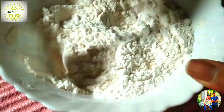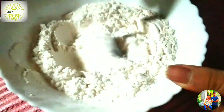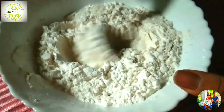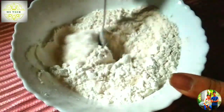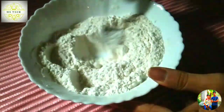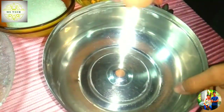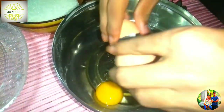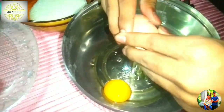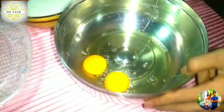Then we will take a fourth weighing of 3 ingredients and a drink. We are just ready to mix. We need to mix it and mix it. We will mix it. We are going to mix it. We will mix it in 3 steps.